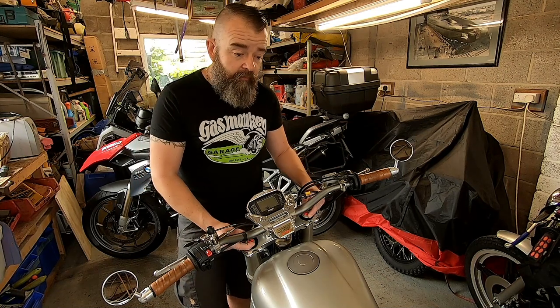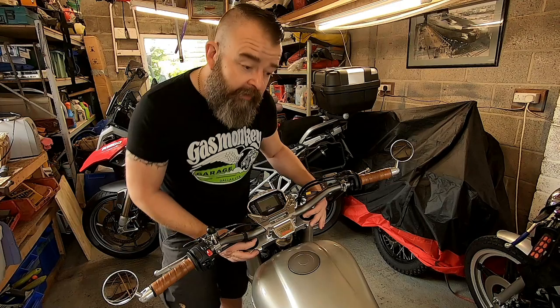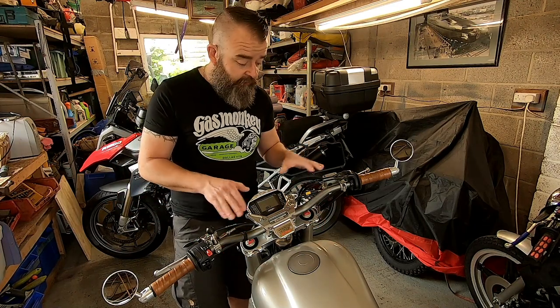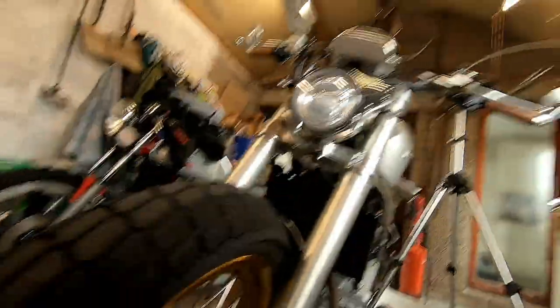So: the 24mm nuts — all the way in, back three turns. The three-pronged adjusters — all the way in and ten clicks out, which will stop the rebound coming back and slow it down. There's also another fitting I'll show you now that's a little bit hard to find.